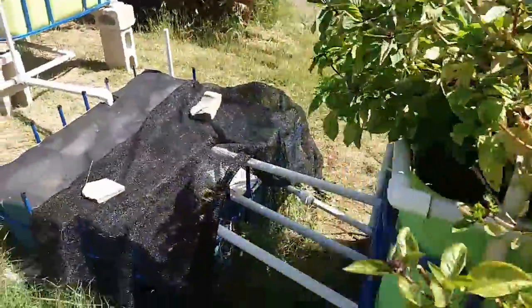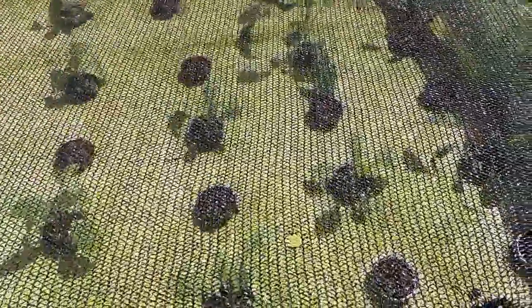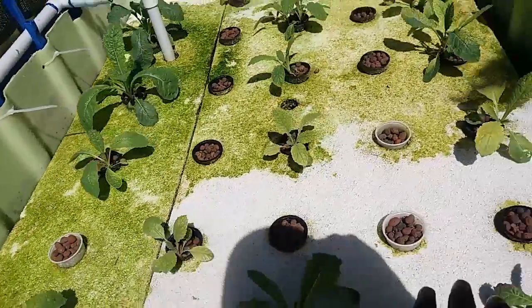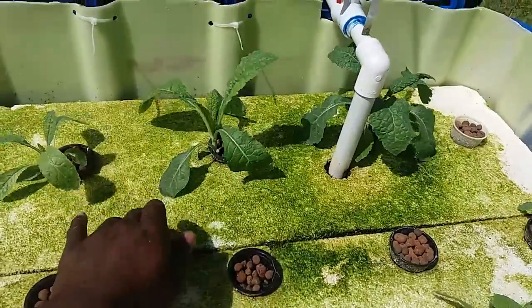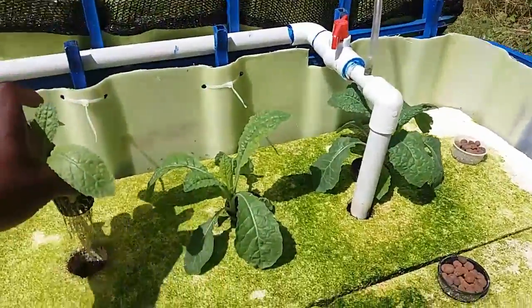Moving on — this is the sump tank, I will show you that last. Here is grow bed number four. This one has some kale in it and it is also covered in shade cloth, because we are trying to find out if this particular type of kale likes a little more shade, or if it prefers to be in full light like grow bed number five where we have no shade at all. To be honest, I don't see any differences yet. The plants are floating on water — the roots just go down through these net cups.